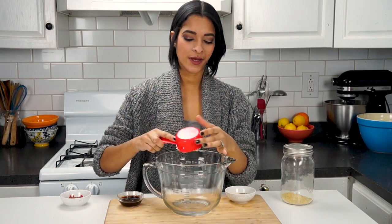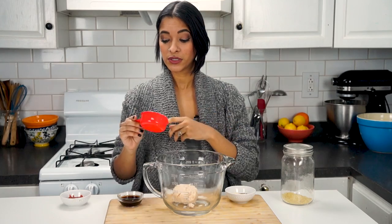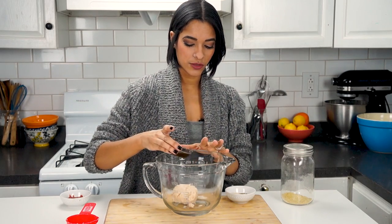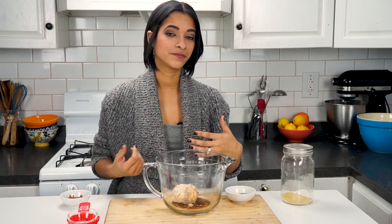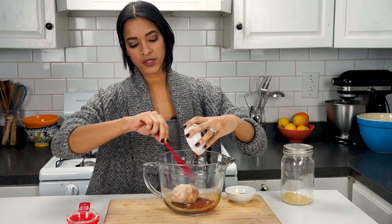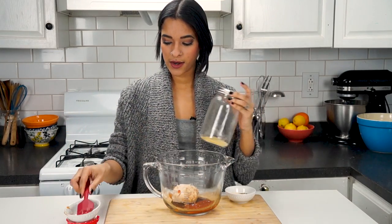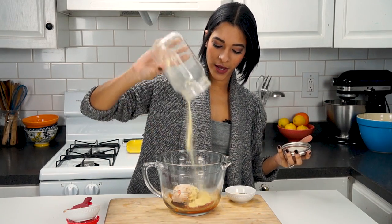So we have half a cup of mashed up white beans — these are great northern beans, but any white beans would work since they're milder in taste. I'm also adding into our mixing bowl two tablespoons of soy sauce, though you could use tamari or amino acids. I'm also adding in two tablespoons of tomato sauce and two tablespoons of nutritional yeast.